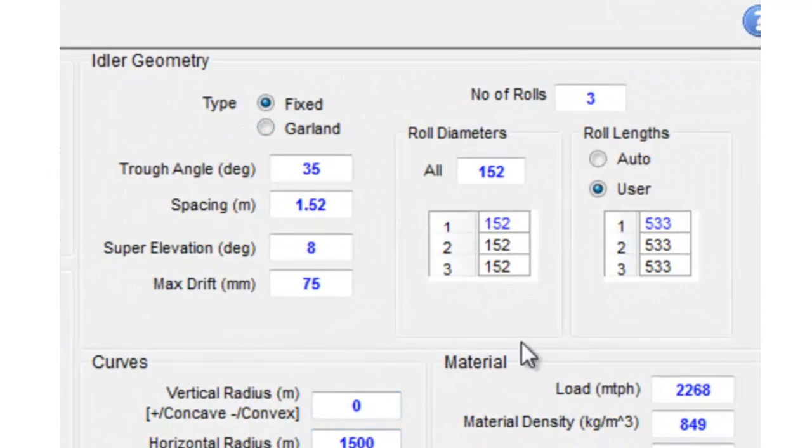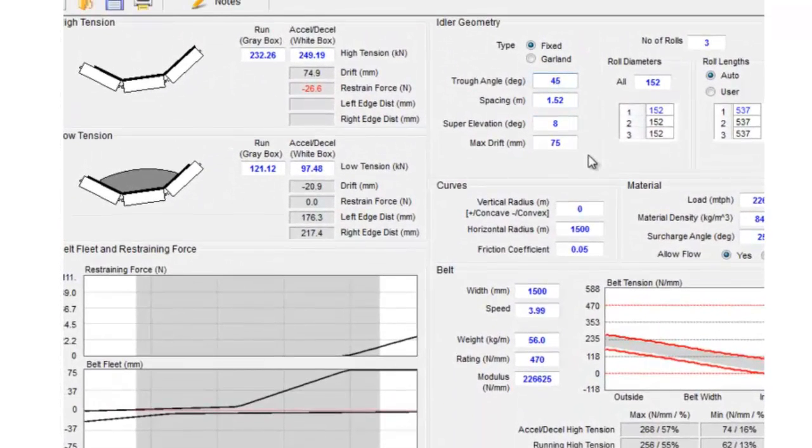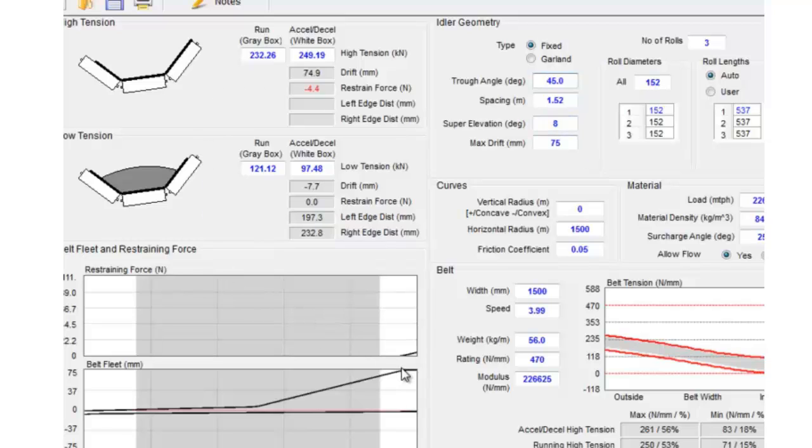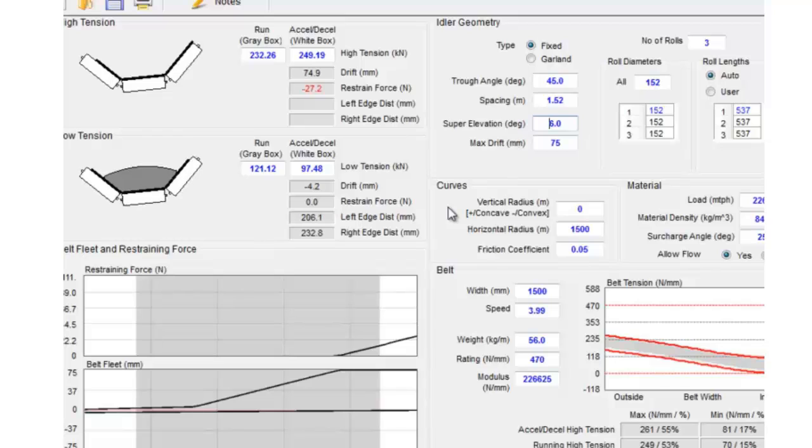Over on the right side of the screen we have the information for our idlers — idler spacing, troughing angle, number of rolls, roll diameter. All this was brought over from Belt Analyst but can be modified at this point. For instance, we can change to a 45 degree idler, which you can see has actually helped us — the belt doesn't move as far because of the 45 degree idler. We could also change the super elevation angle, say to 10 degrees or lower it to 6 degrees, and you can see the chart changing as we make these changes.